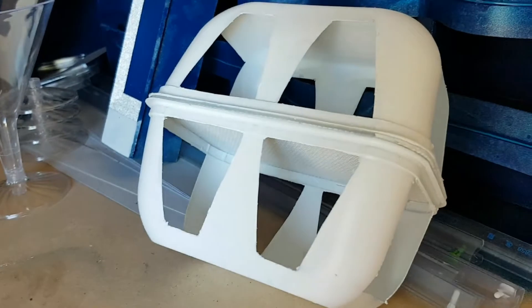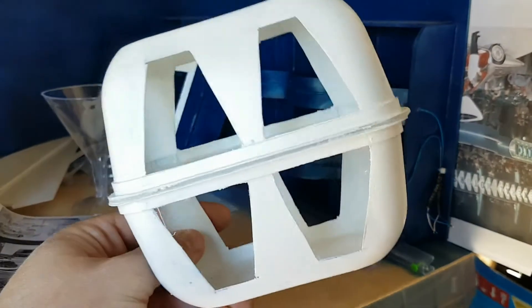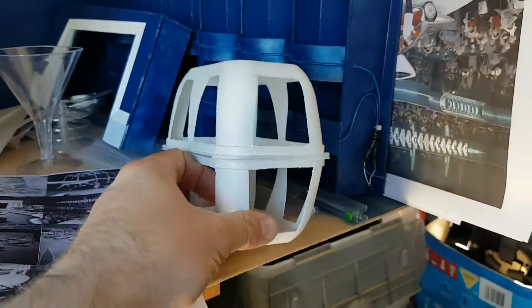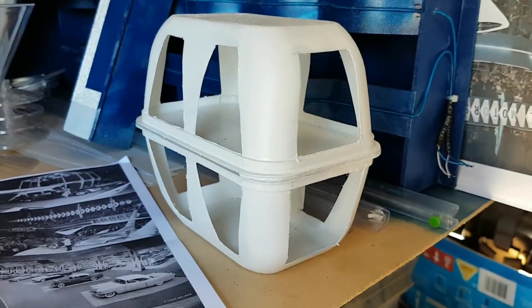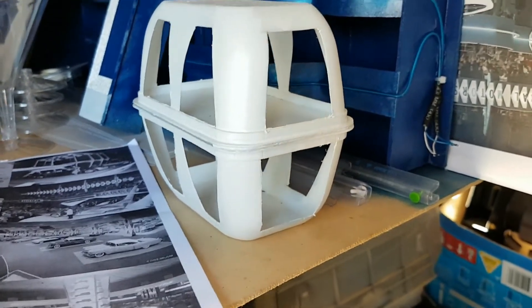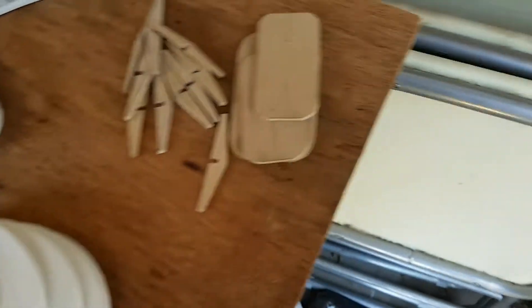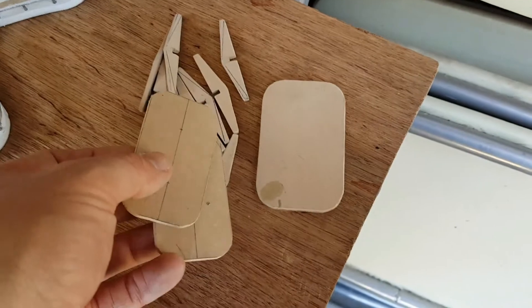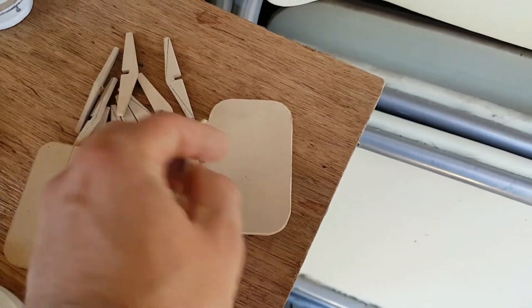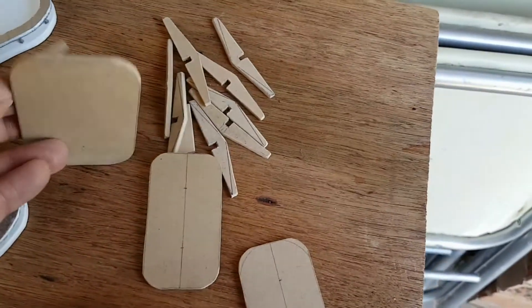I tried making something using plastic containers, but I don't like it — it looks cheap, like a cheap crappy replica. So I thought I'd cut individual pieces of chipwood and try to replicate it instead. I thought that was a better move, but then I ran into a problem.